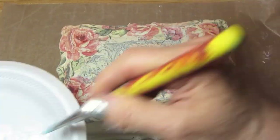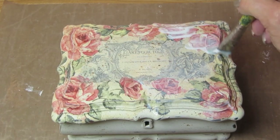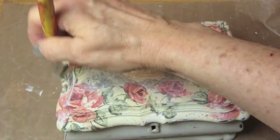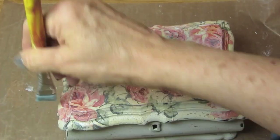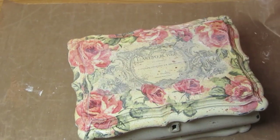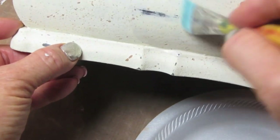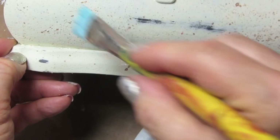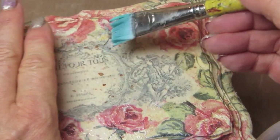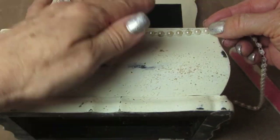Now I want to add some decoupage glue — that could be Mod Podge or whatever your favorite decoupage glue is — over the whole surface, just where I did the decoupage and the transfer. You don't need to do the whole box at this stage. Then I'm going to add the matte top coat, the matte varnish, over the whole piece — every place where we've painted. Once the decoupage medium has dried on the surface, we cover the whole surface with the matte medium also.